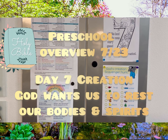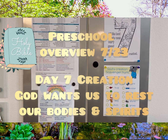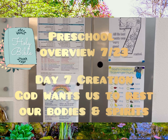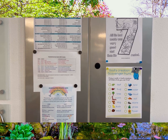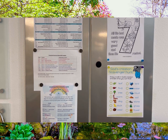Hey everyone, this is Sarah from Children's Ministry and this is your preschool video for Sunday, July 23rd. Thank you for serving — you all are so wonderful. We will be focusing on day seven of creation as well as the attribute of God, which is that God wants us to rest our bodies and spirits.